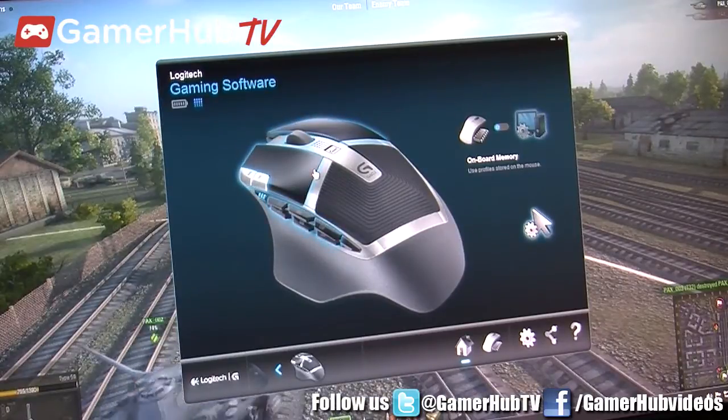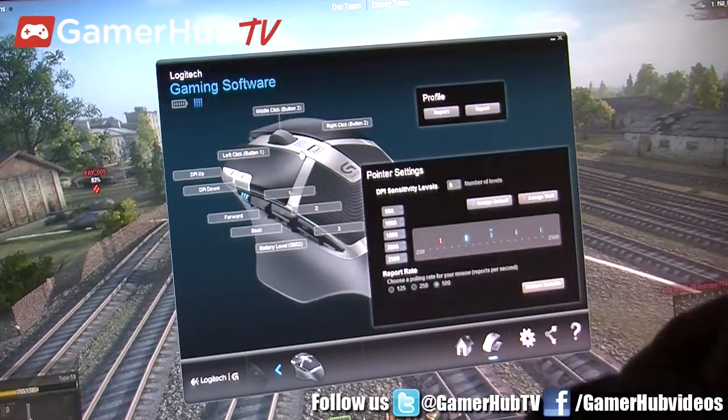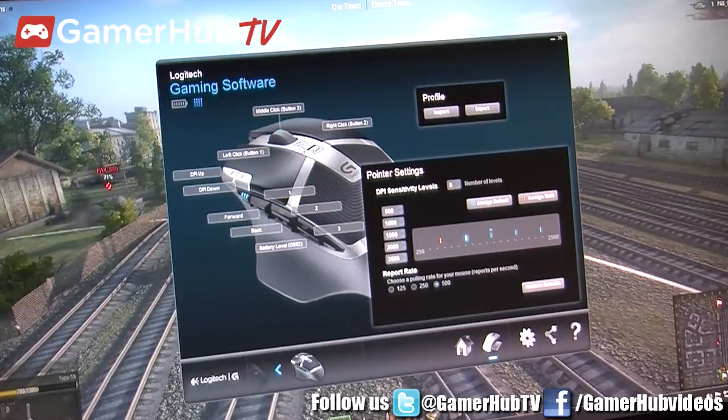It's had extra power management optimizations added to it. When you look at other mice on the market, you'll get maybe 8, 12, maybe even 30 hours of battery life. With the G602, we have 250 hours of non-stop usage. We can set it between two modes: performance mode, indicated by the blue here, or endurance mode, indicated by the green. Endurance mode will get you over 1,400 hours of usage. So battery life is absolutely no problem with this mouse.